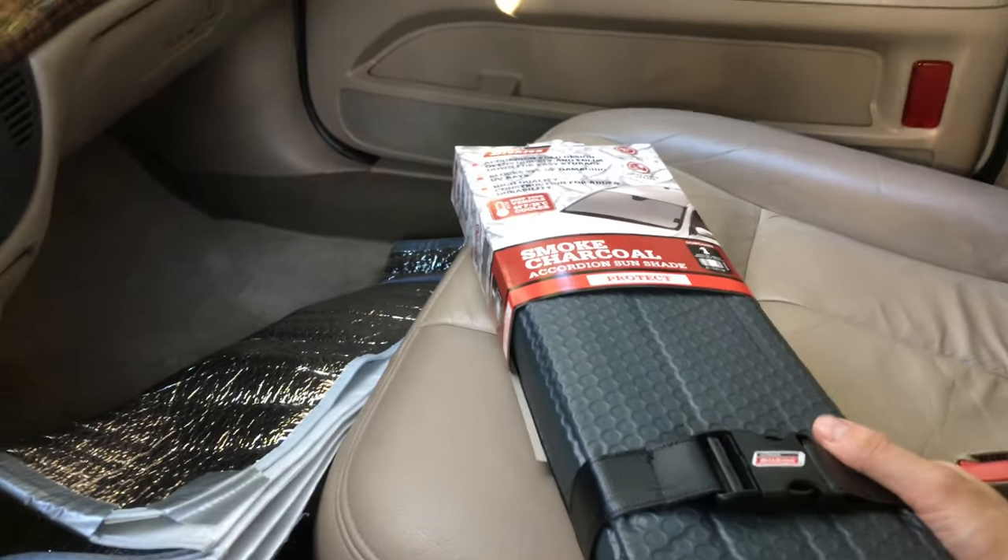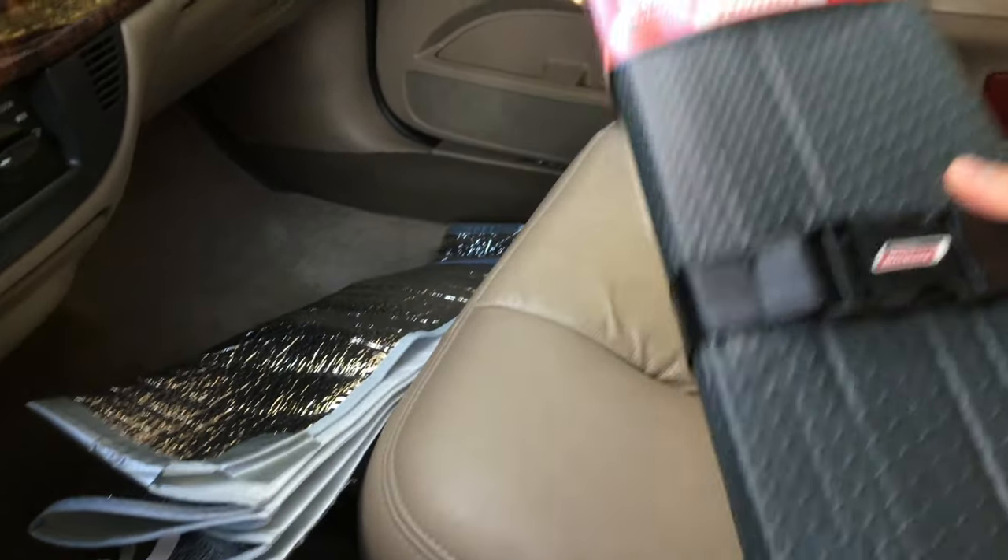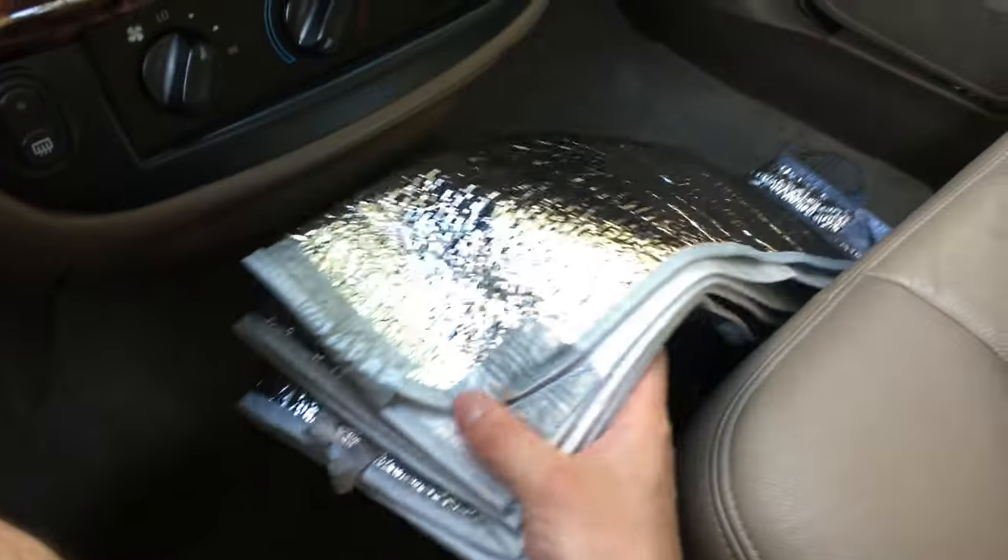Hey everyone, this is Mr. Everything and today I wanted to show off this Dickies sunshade. This is the one I had — I got this about a year ago.